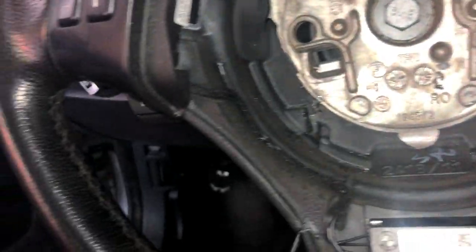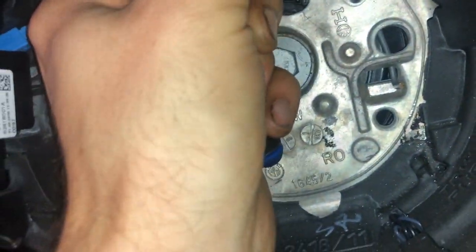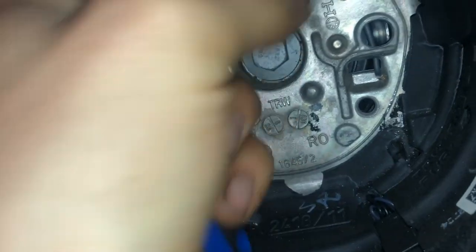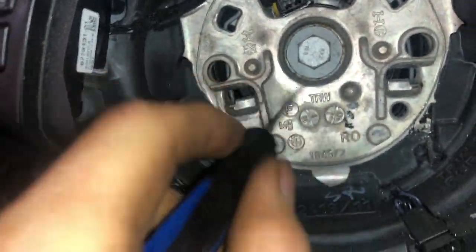So we've got that. Disconnect this wiring harness — there we go. That's a 16 millimeter nut, we're going to move that.